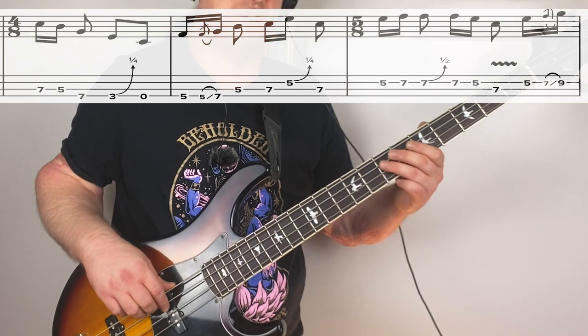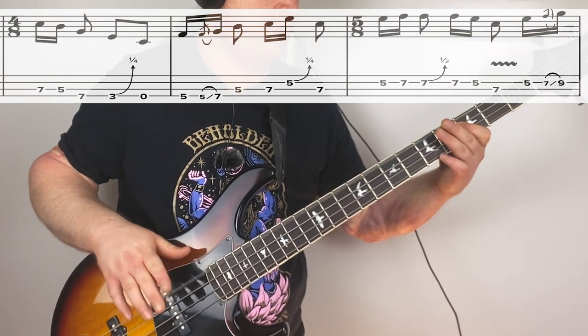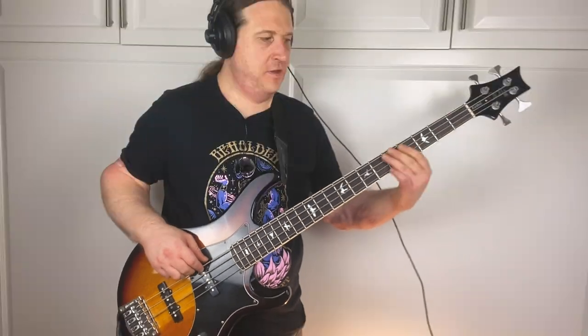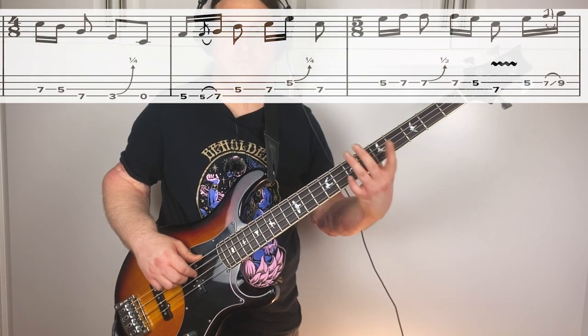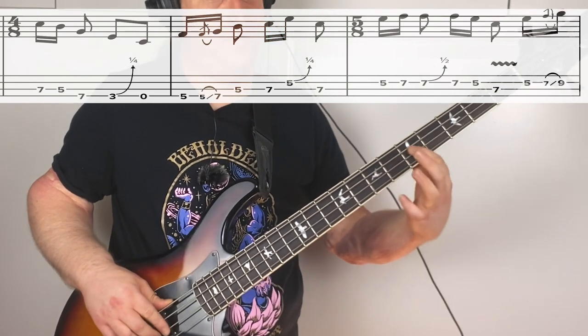Phrase four, we're going to start on the seventh fret A string - our root note - and work our way down to the lower octave root note, open E. Here's the first measure of the phrase, just walking down. The middle part of the phrase, we're going to start with our third finger on the fifth fret E string and do a grace note quick slide. We want to start with our third finger so we can slide into the most efficient position, setting us up to use our first and third fingers for the fifth and seventh frets. Another little bend on five here.